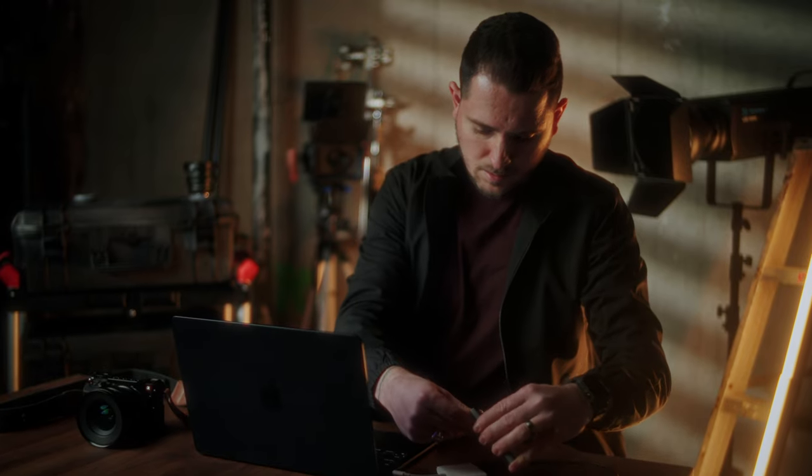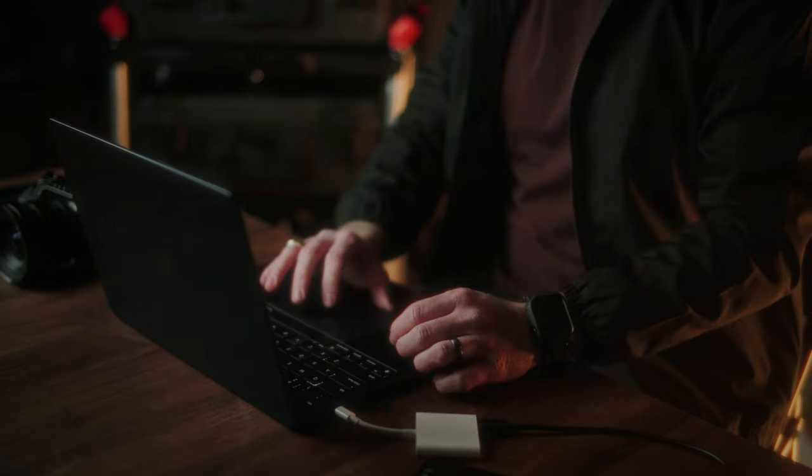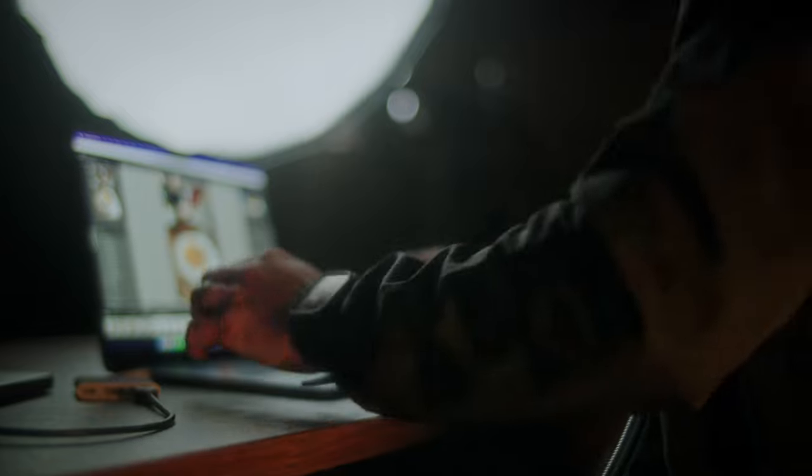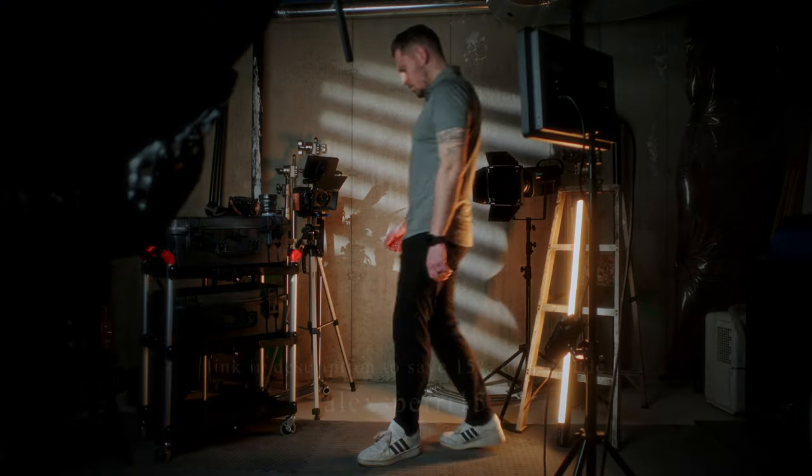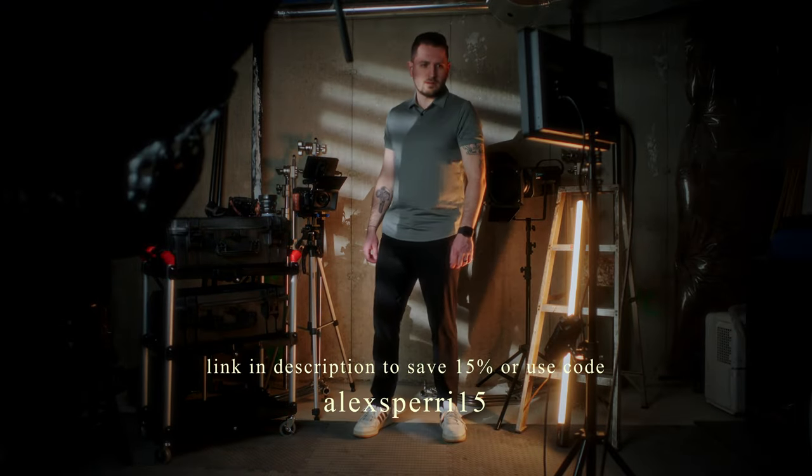I'm proud to announce I'm officially a Cuts Ambassador. I don't ever recommend anything that I don't personally use and love, and my clothes are no different. If you're anything like me, you'll find their offering has something for every use case — from tees and hoodies for when you need to be comfortable filming on location, to polos and joggers for when you need to look professional during client meetings. Cuts has a huge offering, and with their recently released pants, you can get an even more professional and formal look.